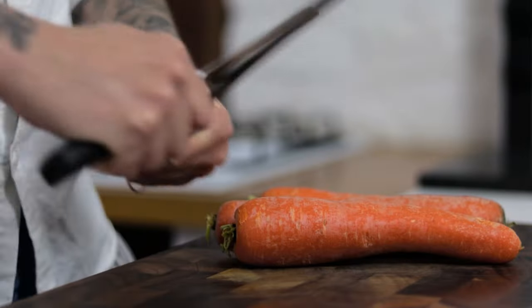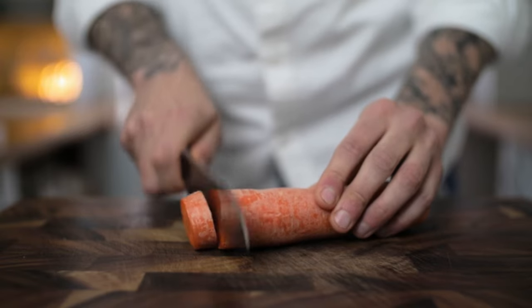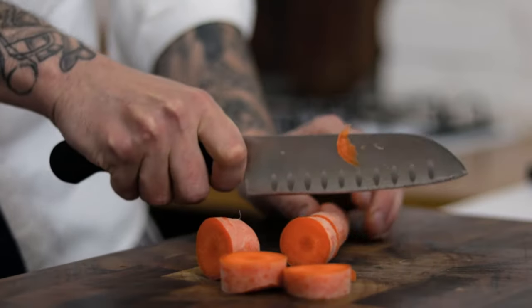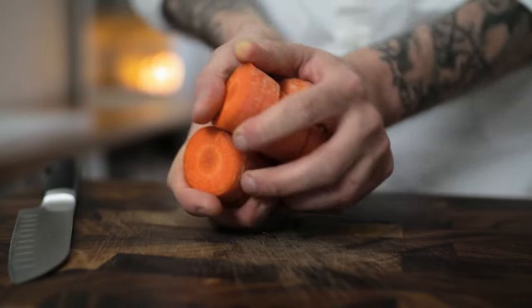First things first, we need a very sharp knife and we want to start with our carrots. After washing your carrots, take your time to chop them up nice and chunky — they'll be braising in the stew for about four to five hours. Chop your chunky carrots into a bowl.